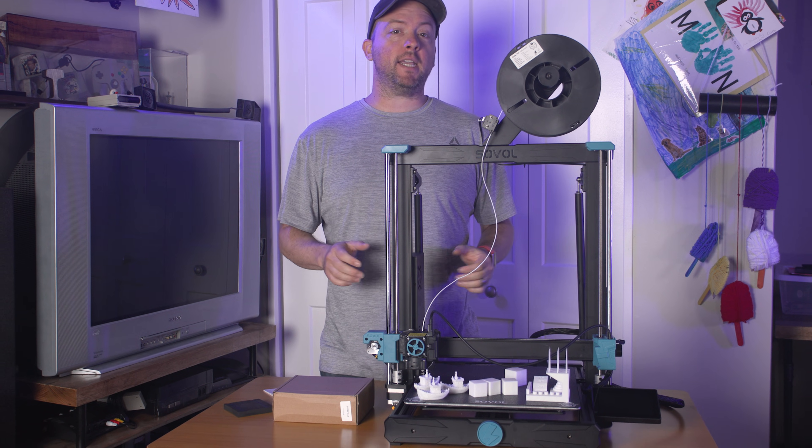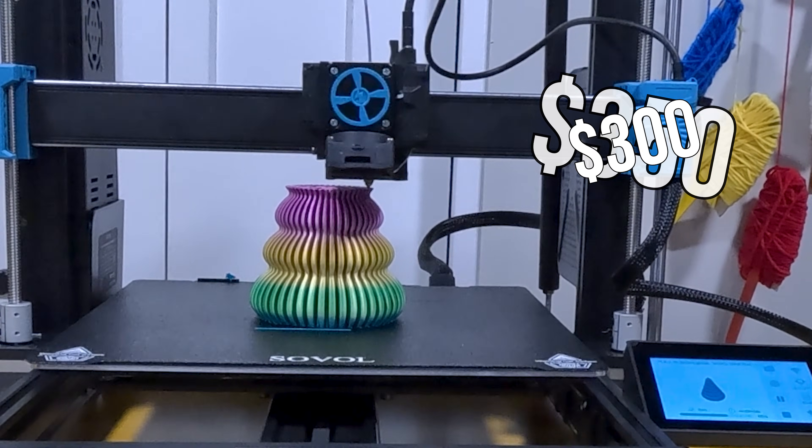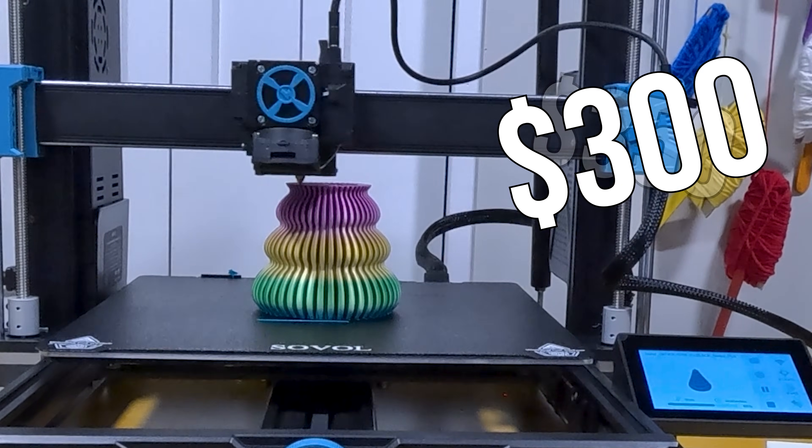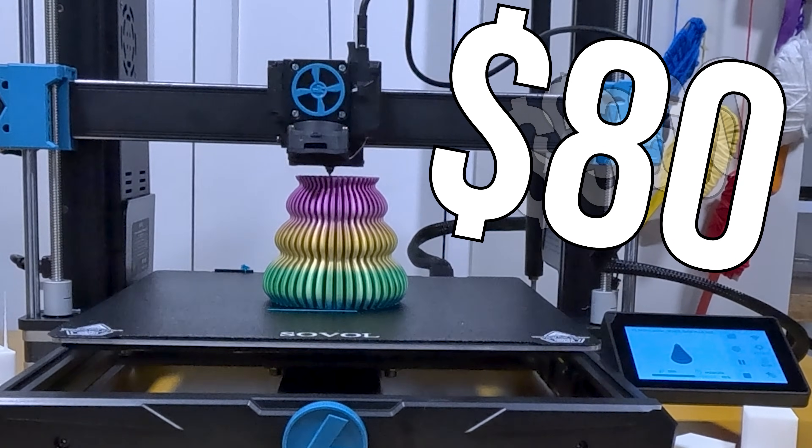The Sovol SV06 Plus Ace has an MSRP of $350, typically on sale for about $300, but I bought this for $80. Yes, just $80.